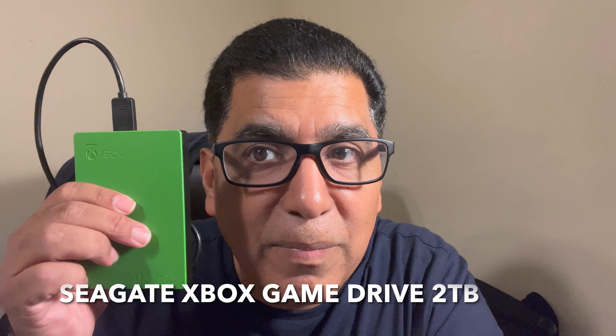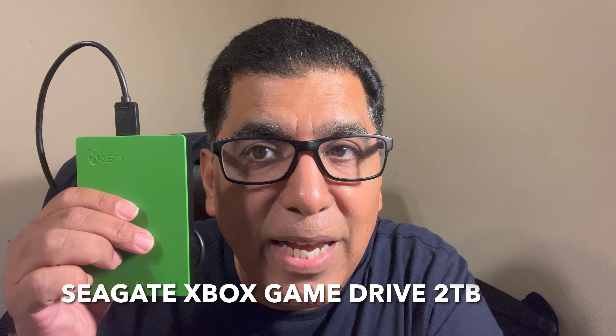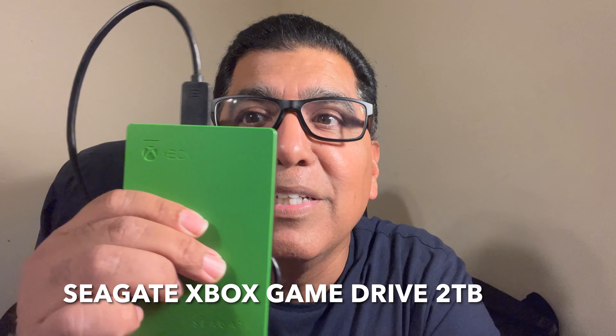Today's topic is going to be using the Seagate Xbox Game Drive. It's got a cool Xbox logo that you can see there.